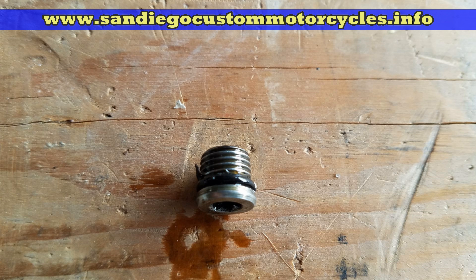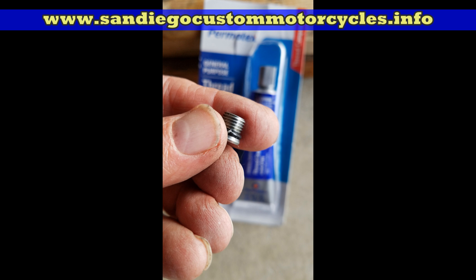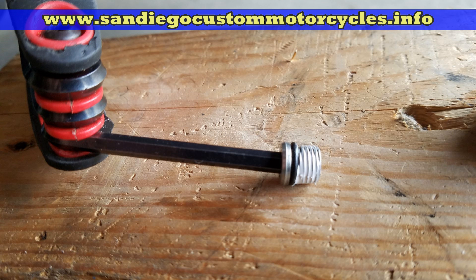Here you can see the o-ring is a little torn up, so I changed it. Don't forget to put a little oil around it if you put a new o-ring back on, just like you would on the filter. I use a little liquid Teflon — a lot of people don't like to do that, but I've never had a problem or a leak.